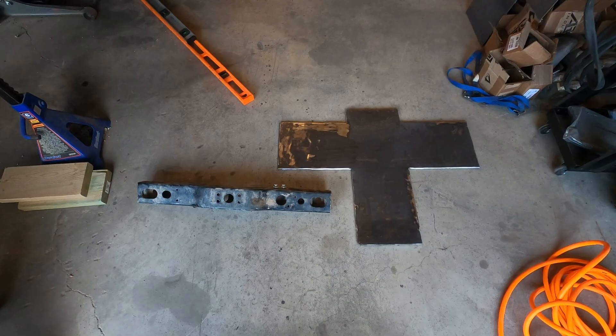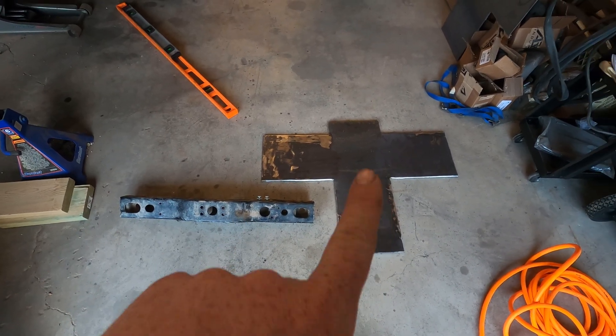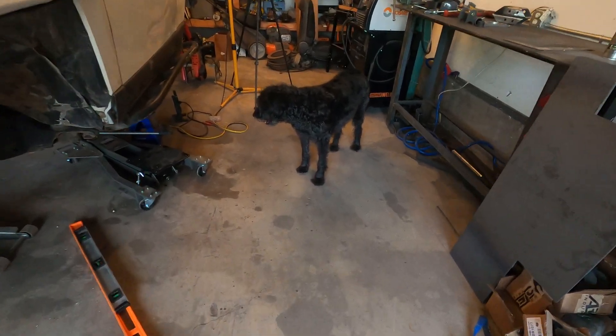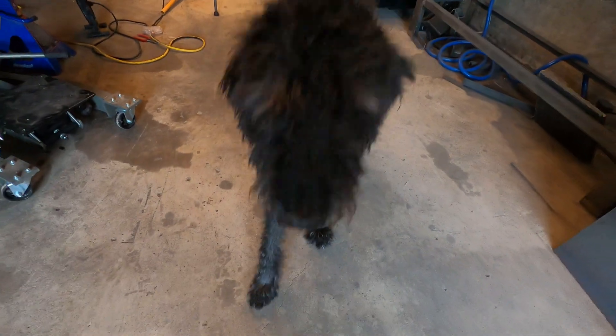In today's video I'm going to continue where I left off last time, and that is replacing the crossmember that supported the transfer case and the transmission with a new one. Here you can see the old crossmember, and this is my new crossmember which also doubles as a skid plate. And this is my dog Sola — she's a Labradoodle. Hello Sola.